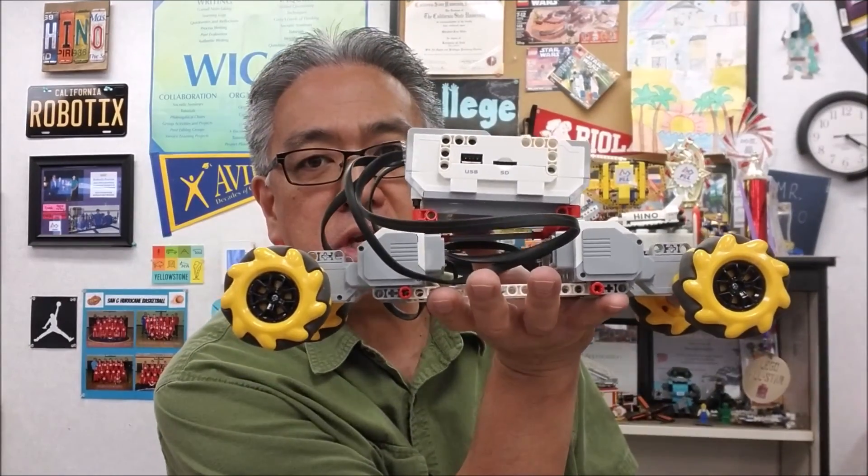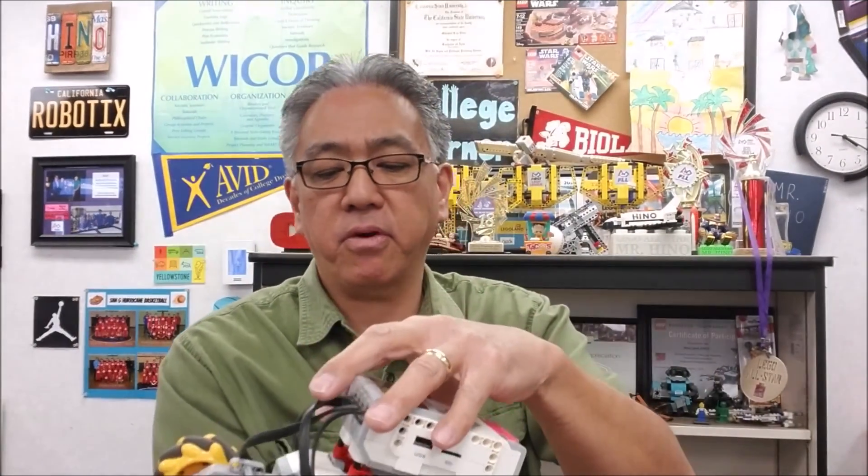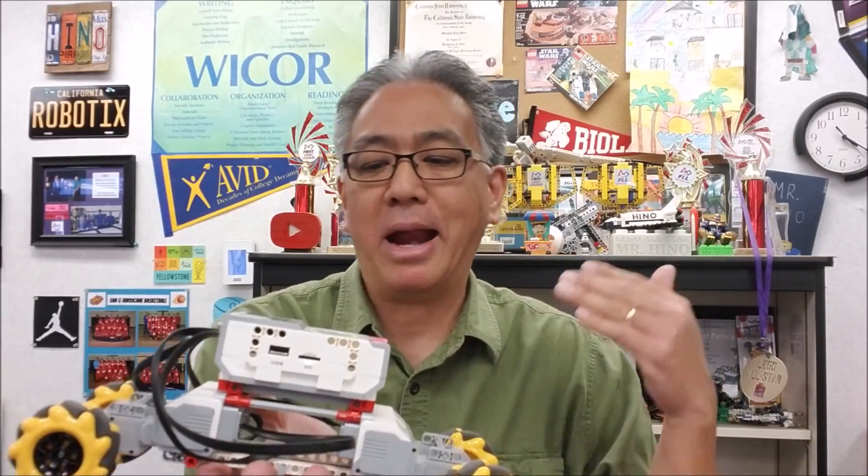Hey everybody, what's going on? It's Misty Hino with Machines of Lego Robotics. Today's video, I have them back — the Mecanum wheels. I've done a video like this before, but today what I want to do is show you the controls and how to control this with the Lego Commander app.